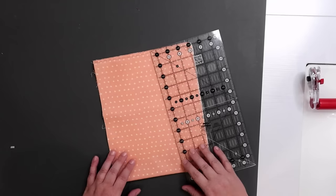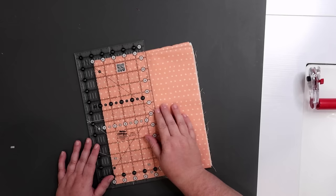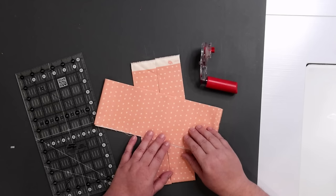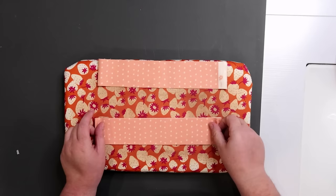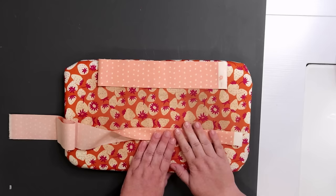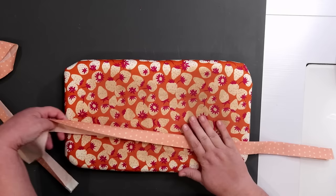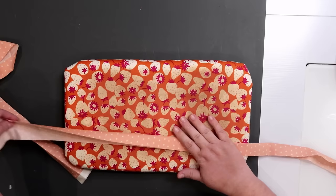Now we need to prepare our accent and binding fabric from that quarter yard cut. I'm going to grab a ruler and cut off two strips — reference the pattern instructions for the actual size you need to cut. I will point out you really didn't need a full quarter yard for this; you probably only need an eighth of a yard or so. We do have to prepare both of these fabrics: the pattern wants us to press them in half lengthwise, just like you would do with binding. I'm finger pressing first because my iron is still heating up, and then I'll set it with the hot iron once it's fully heated.